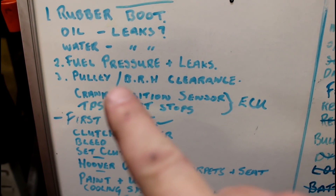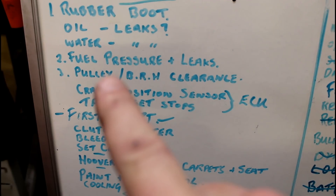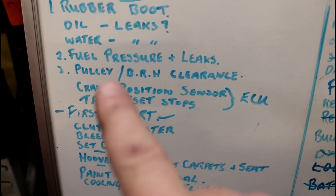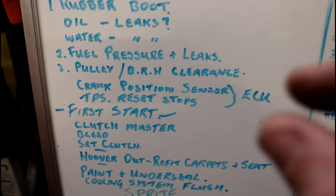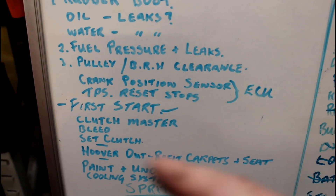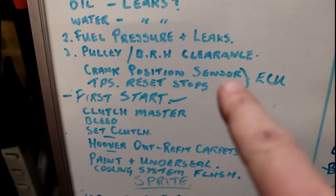The pulley and bottom radiator hose - it's really really tight to the bottom rad hose, there was only millimetres of clearance before. So I need to just check that it's safe before I start turning the engine over.